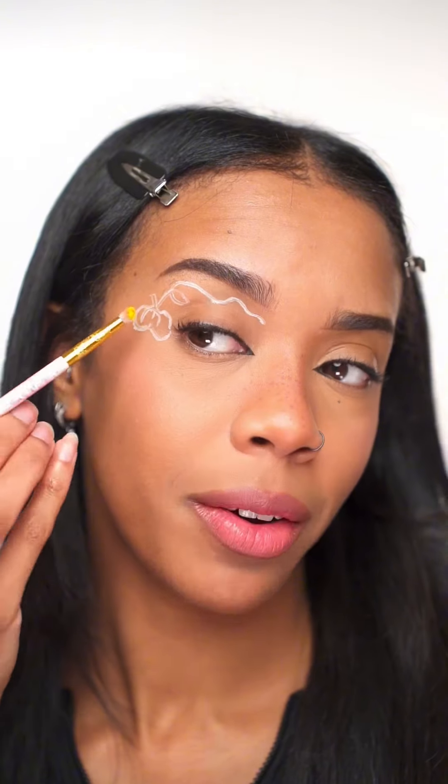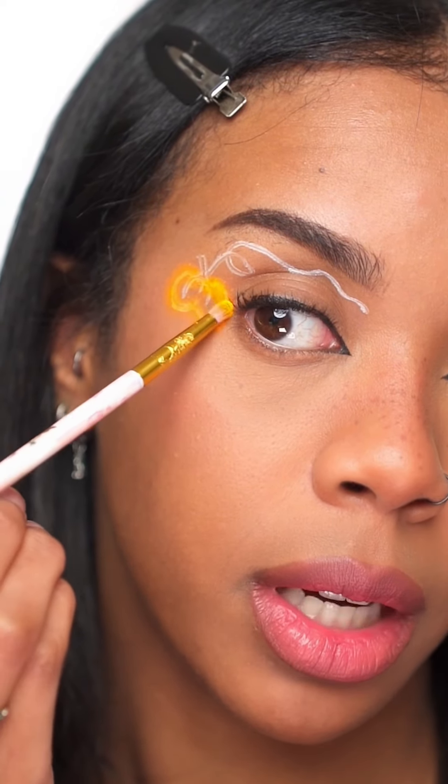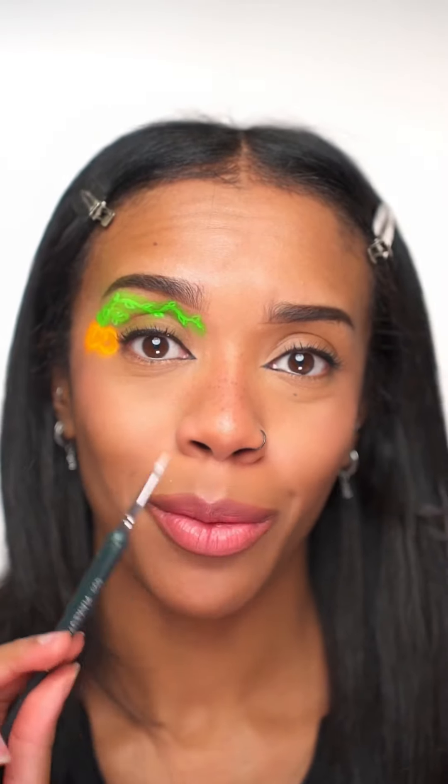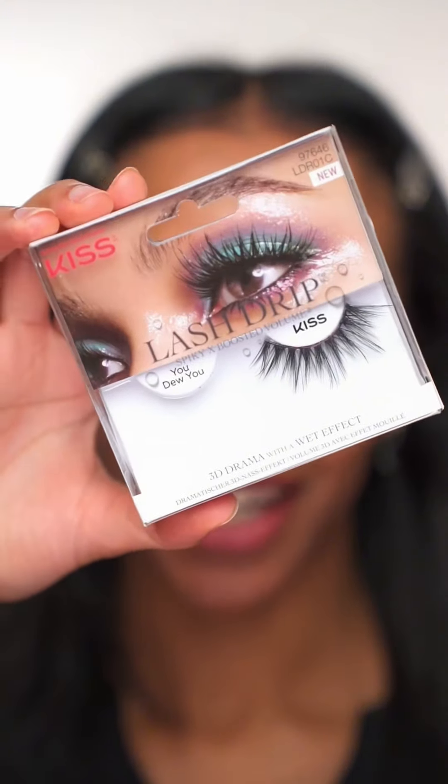Then you want to take some orange eyeshadow, packing it over the white line. Try and use a really bright orange eyeshadow. Then switch to a bright green eyeshadow — make sure you add the colour thick enough. Now go back in with white; this time I'm using face paint. And to finish it off, just add some funky lashes.